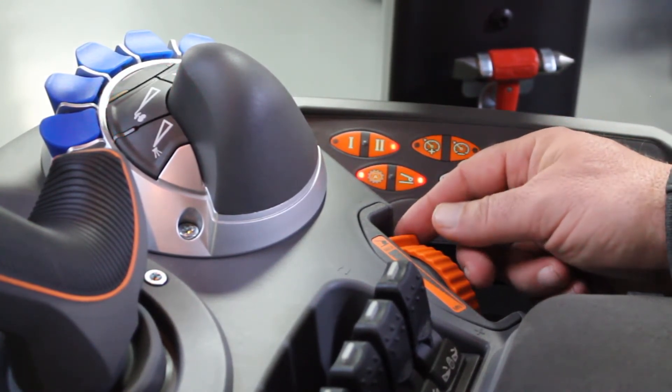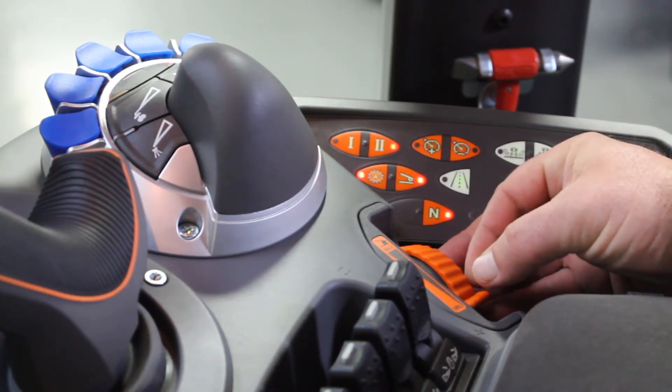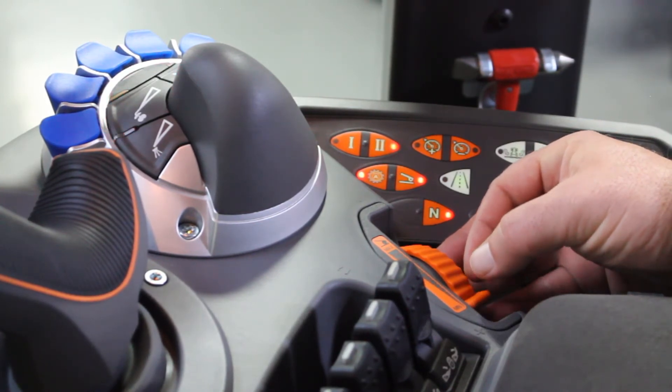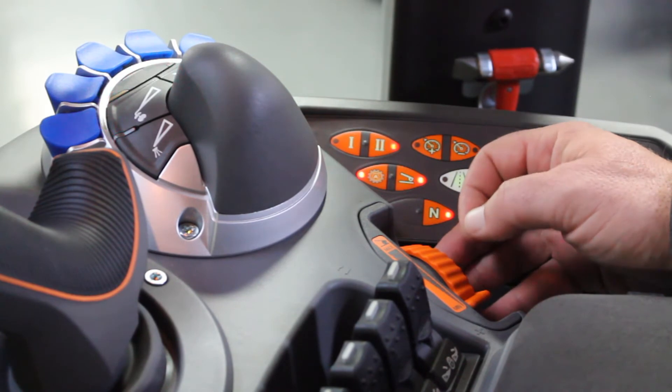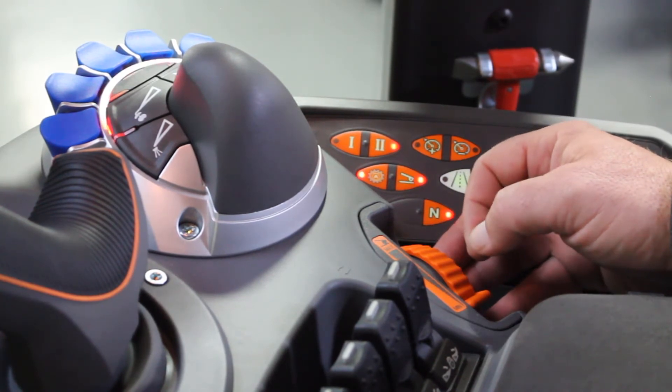The benefit to this is if you have it way down low, you have the entire stroke of the foot pedal to go three miles an hour. So maneuvering the machine around a tender or in and out of a shed gives you really close, tight control.